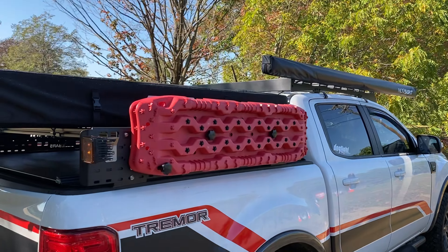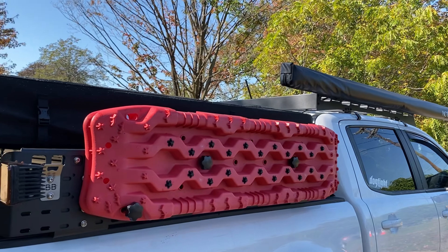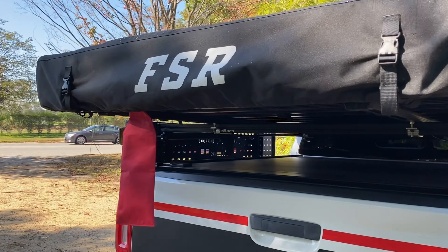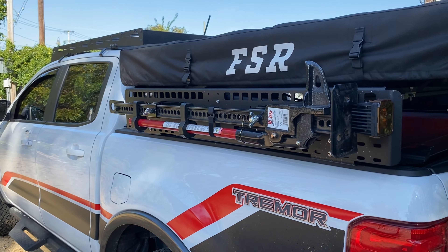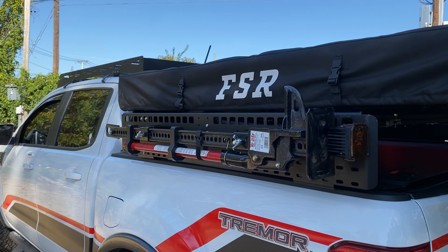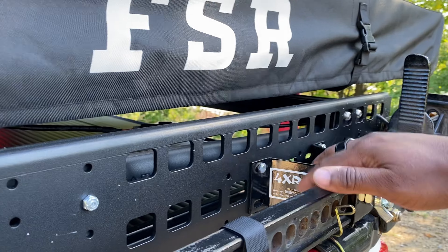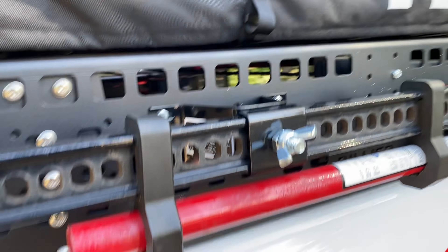Some additional stuff I actually got for free — a friend of mine was trading in his Wrangler and had a bunch of stuff he didn't need anymore. I got these little extra pods which I turned into chase lights in the rear. And there's also this hi-lift jack — it just looks cool. I know people have different opinions about it, but it doesn't hurt to have it rather than not have it. Since I didn't pay for it, that worked out. I have it mounted with some rack mounts I found on Amazon — really sturdy, works well with the Billy Bars.